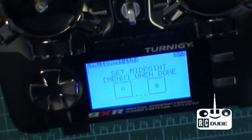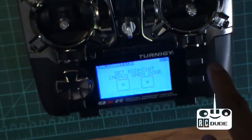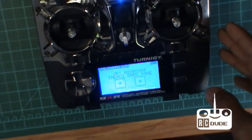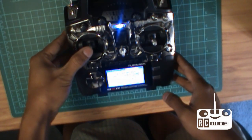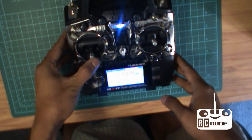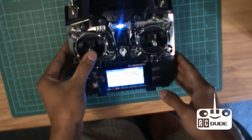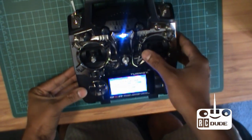It will ask you again to set the point. Click the menu button to confirm. Then move your stick left, right, up and down, and then go all around. Make sure your throttle is left in the middle.